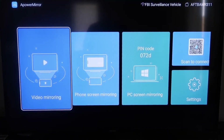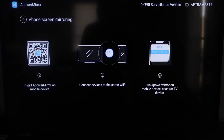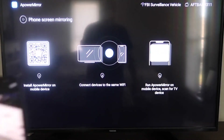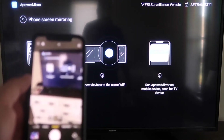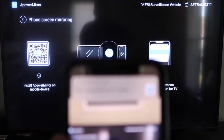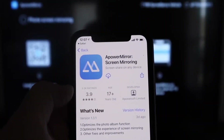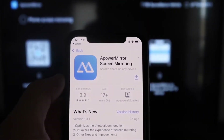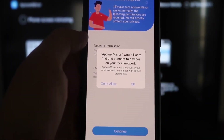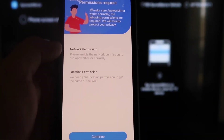Once the app is open, go to the second tab that says Phone Screen Mirroring and click on it. It'll show you a QR code. Open the camera app on your iPhone, scan the QR code, and tap the link at the top. It'll automatically take you to download the A-Power Mirror app on your iPhone. Once installed, click Open. A-Power Mirror will ask to find and connect devices on your local network — click OK, since both devices need to be on the same Wi-Fi network.